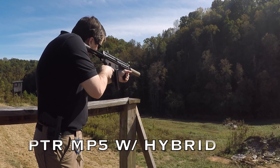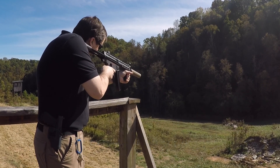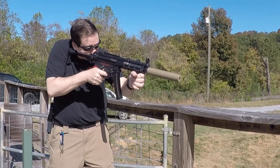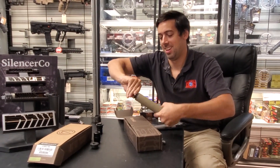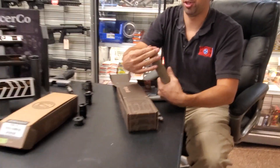These things also sound amazing on 9mm carbines. This is Danny's Hybrid here with the piston assembly still in it — looks like a .45 piston in there.